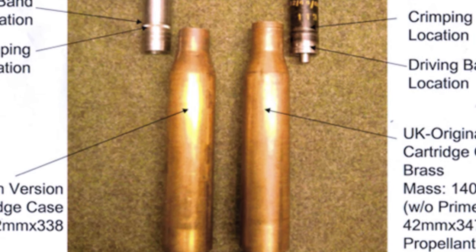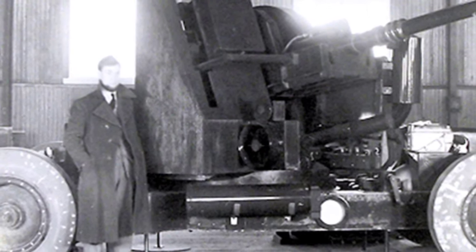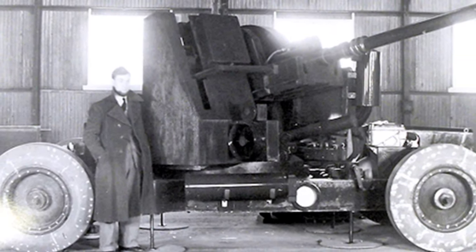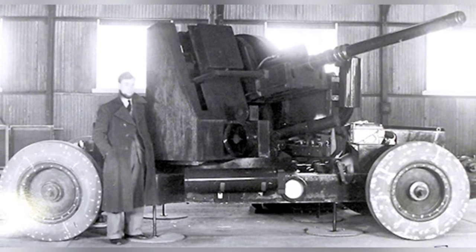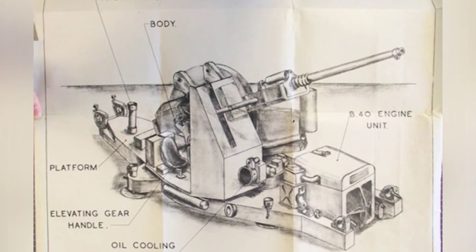Red King was a weapon developed with the support of Switzerland and is still classified. There is not much information available about it. The gun has a three-wheeled trailer and a twin-barrel structure, with the middle and top parts of the two barrels connected. It is currently unclear whether the two barrels can fire independently, alternate firing, or move together.